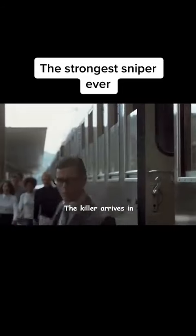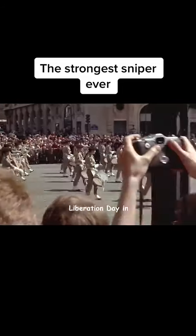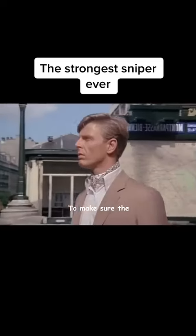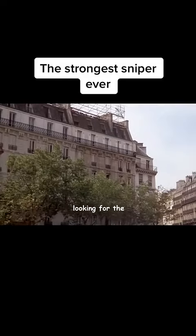After testing the gun, the killer arrives in France. He is going to assassinate President de Gaulle on France's liberation day in two and a half days. To make sure the assassination is certain, he arrives in the square early, looking for the perfect sniper position.